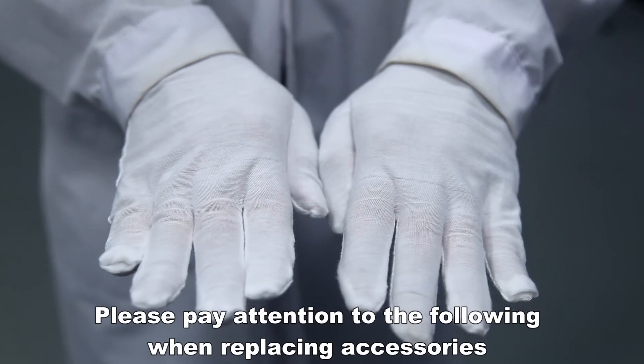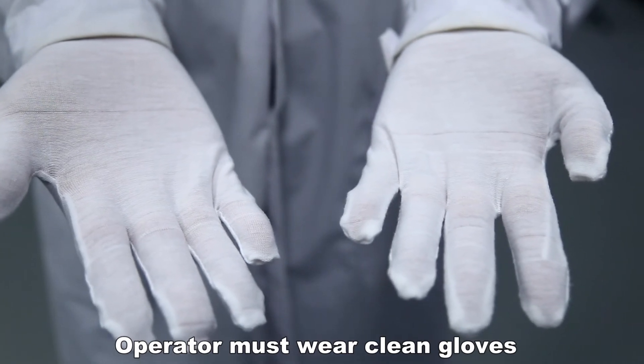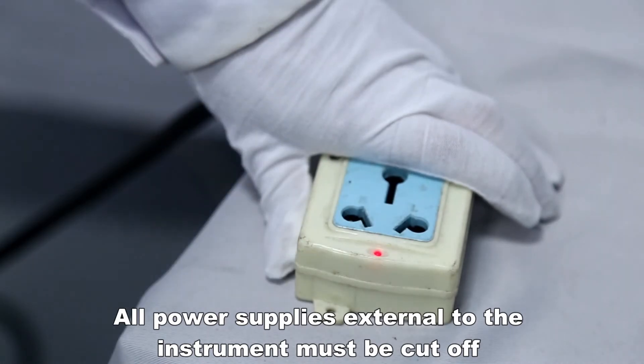Please pay attention to the following when replacing accessories: the operator must wear clean gloves, and all power supplies external to the instrument must be cut off.